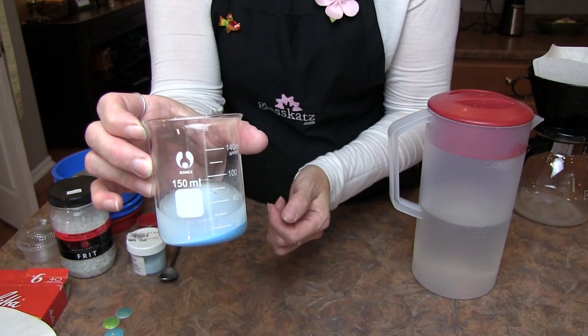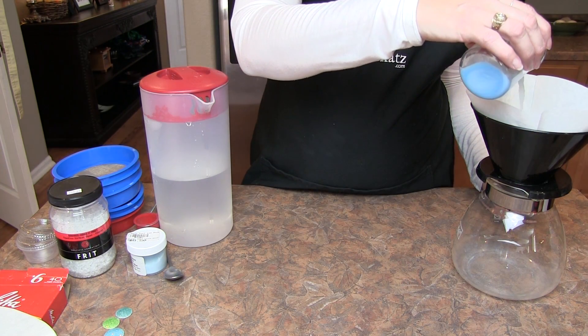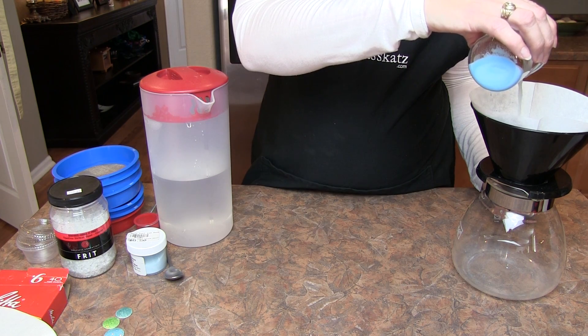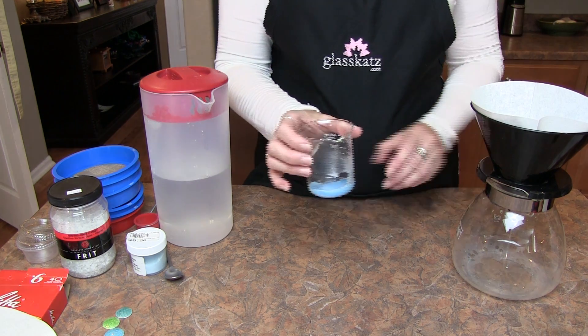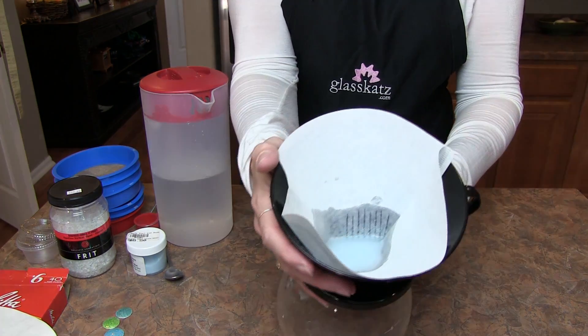Let the enamel settle for about 10 to 15 seconds, then pour off the cloudy water into the coffee filter. The coffee filter prevents enamel from going down the drain and also lets you capture the fines for other techniques like shading or Sgraffito.